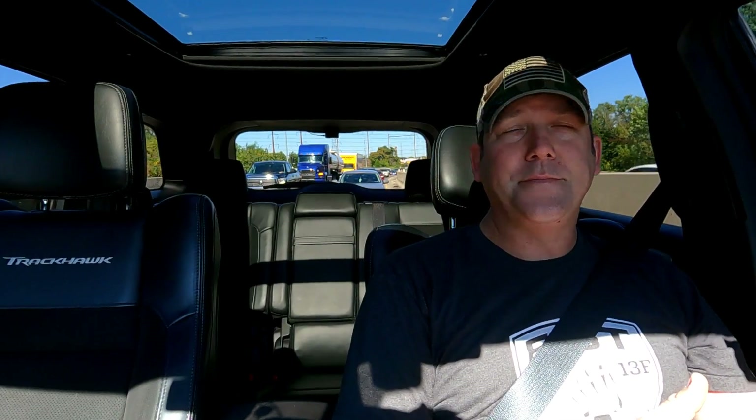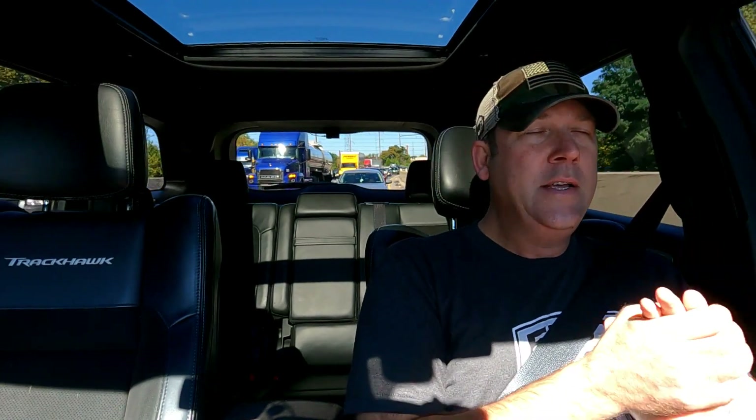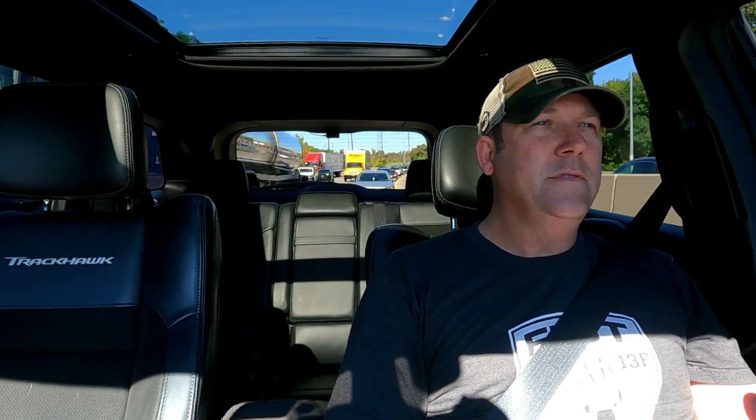Just over a year ago my OEM transfer case failed. If you don't know, the OEM transfer case in the Track Hawk is kind of like its Achilles heel — they're failing at a ridiculous rate. I found forums, websites, and Facebook groups where people with stock Track Hawks at super low mileage are having failures. One guy literally drove his Track Hawk home from the dealership and his transfer case failed. The transfer case allegedly delayed the launch of the Track Hawk in 2017 because they were burning up clutches.